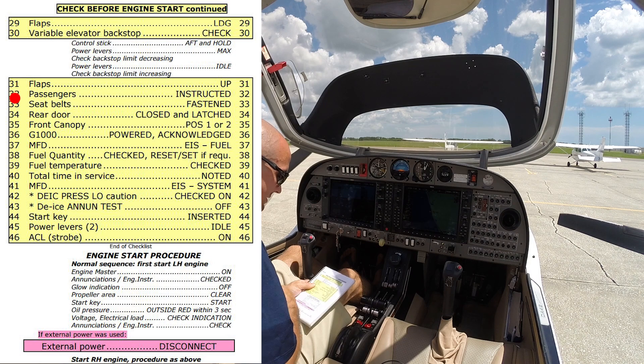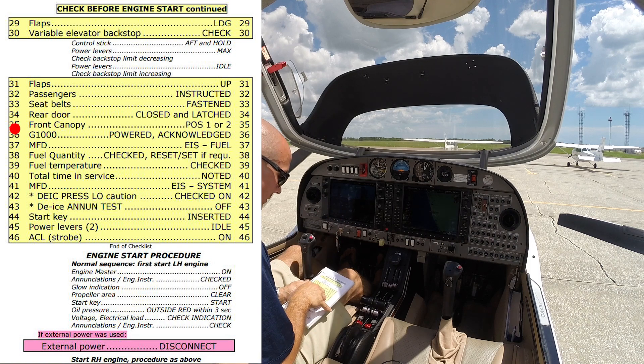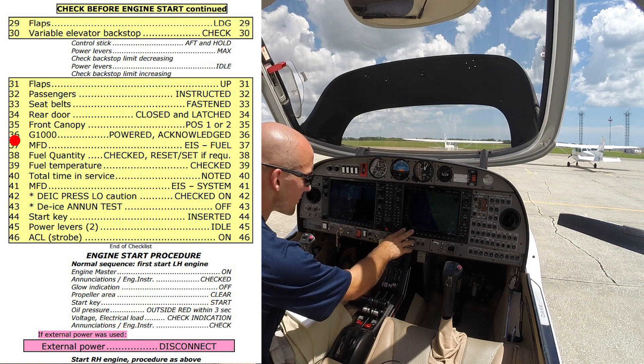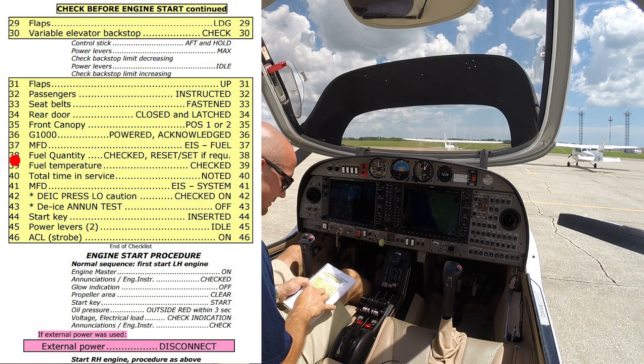Passengers — we don't have any today. Seatbelts fastened, rear door is closed and latched, front canopy we're going to leave open for now and close it after we start up. G1000 is powered up and acknowledged. On the MFD we're checking our fuel quantity and temperature — all good there. Total time in service is noted. De-ice check is deferred.